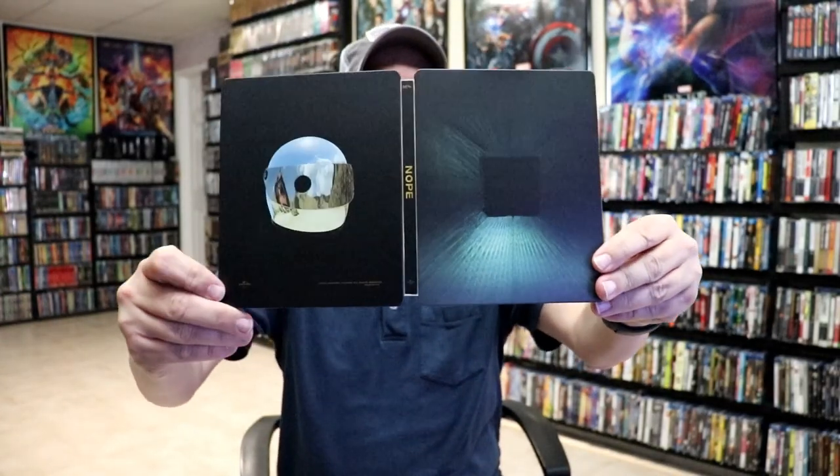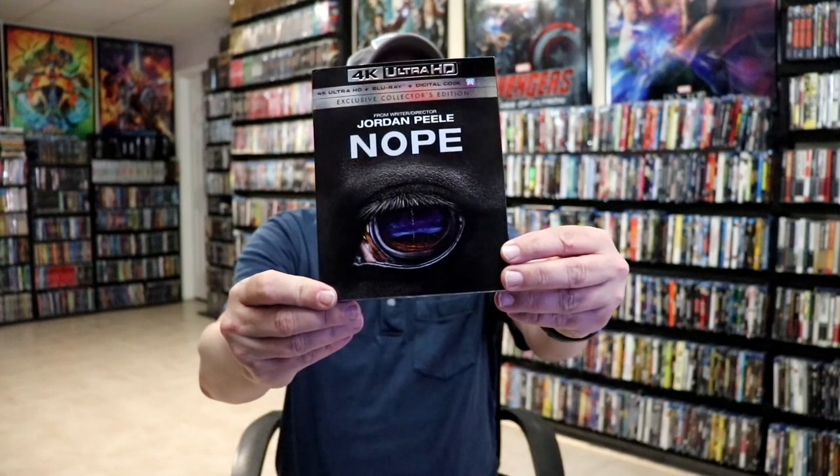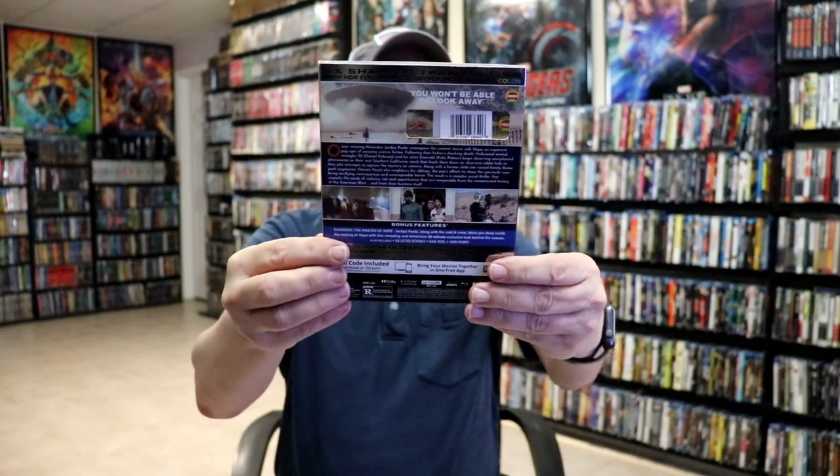So pretty plain looking steelbook. I have not seen the movie Nope, so I'm not really sure what this artwork is all about. I guess after I watch the movie, maybe I'll know a little bit more about it, but I am happy to have a steelbook. I did pick up the Walmart exclusive slipcover edition with this artwork. And I'm still waiting on just the regular 4K release to come in. I haven't seen the movie, so I'm not very familiar with it. I did hear good and bad for the movie, so I definitely look forward to checking it out for myself.